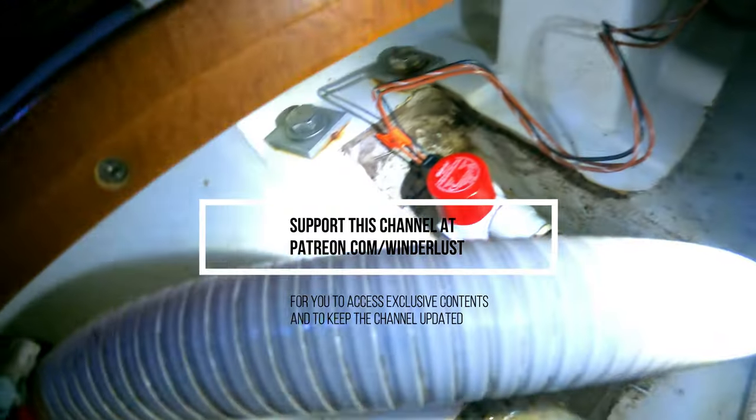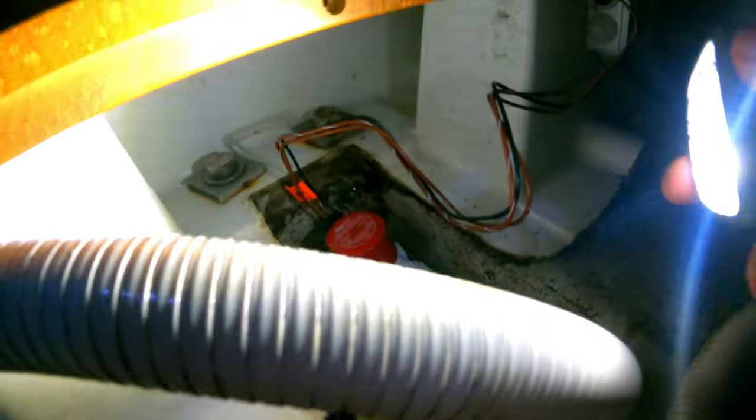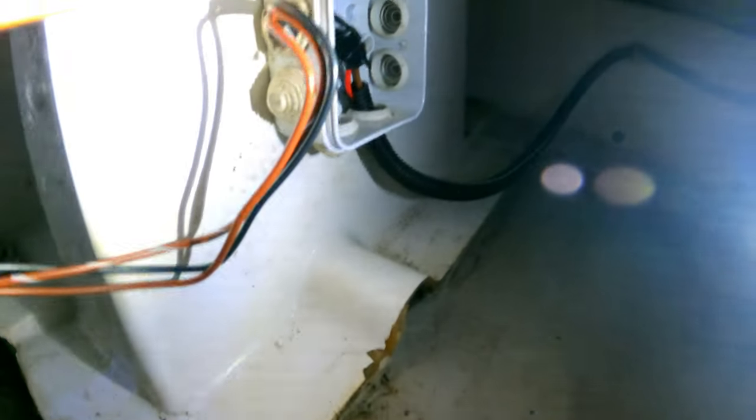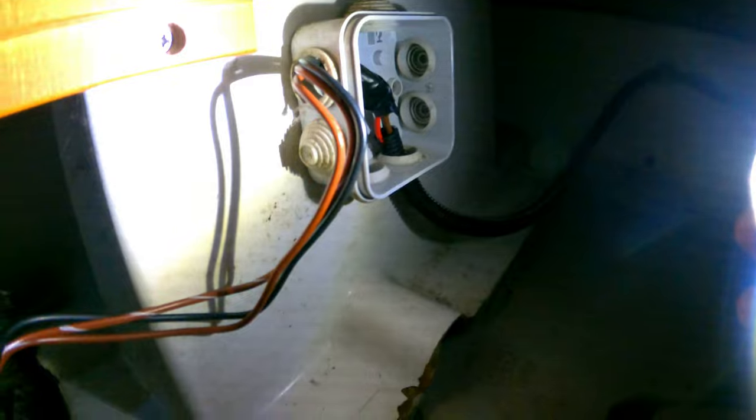The bilge pump is in place, it's already working — I just tested it. Now I'll just be joining all the wires with these cable ties to keep things stable, then close the electrical box. That's it — it's fully automatic, so you don't have to switch it on or off on the electrical board. It's ready to work.